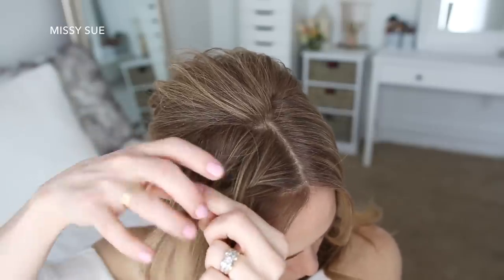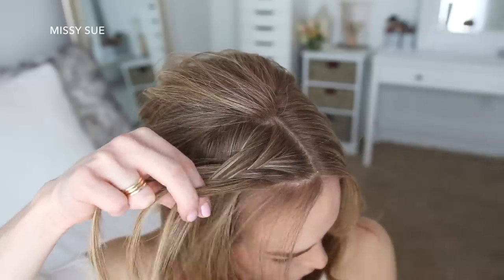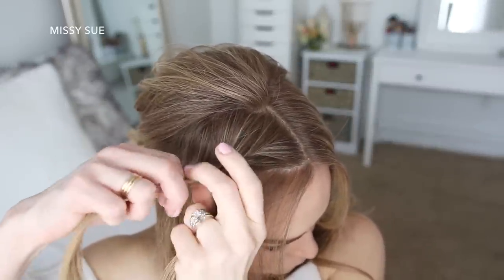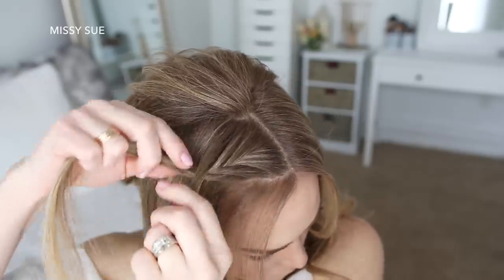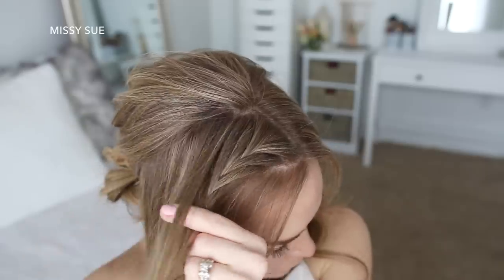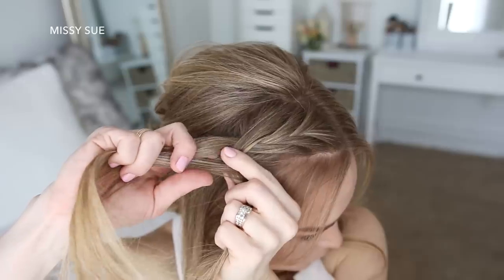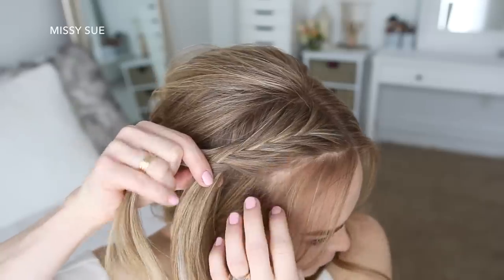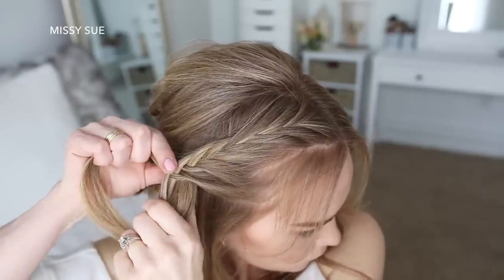One more time — I'm taking a small piece from the right side, crossing it over to the left, then picking up a new section of hair and crossing it over to the left side. Then I'm taking a small piece of hair from the left side, crossing it over to the right, picking up a new section of hair, and crossing it over to the right side. Then after three stitches of the fishtail braid, I'm going to stop adding in hair to the top side of the braid and only bring in hair to the bottom side. This will switch the braid from a French braid to a lace braid, since hair is only being brought into one side of the braid, and it will help the braid lay more smoothly against the head. I'm going to repeat those steps, continuing this lace braid, until all of the hair from the right side of my head is brought into the braid.